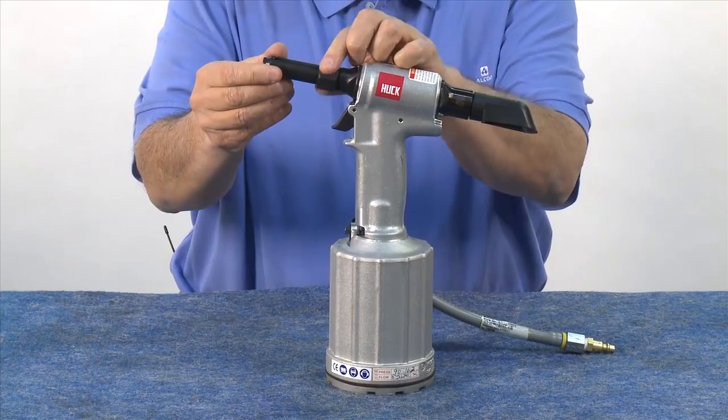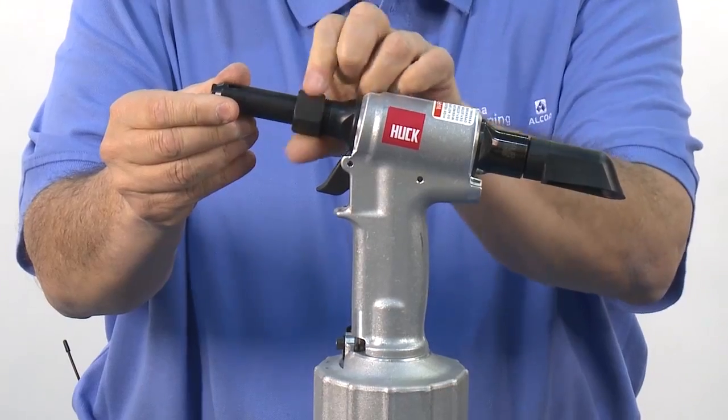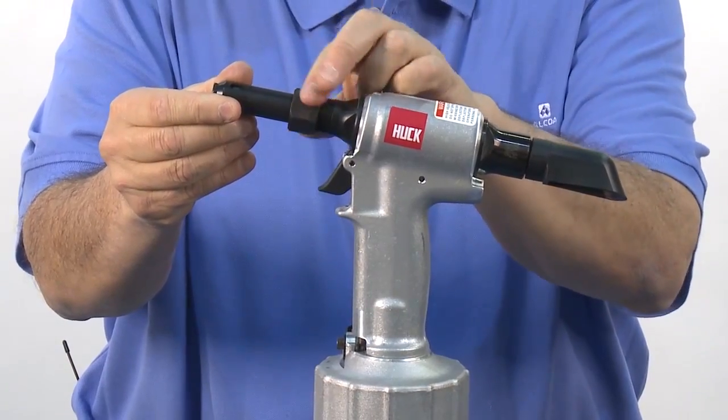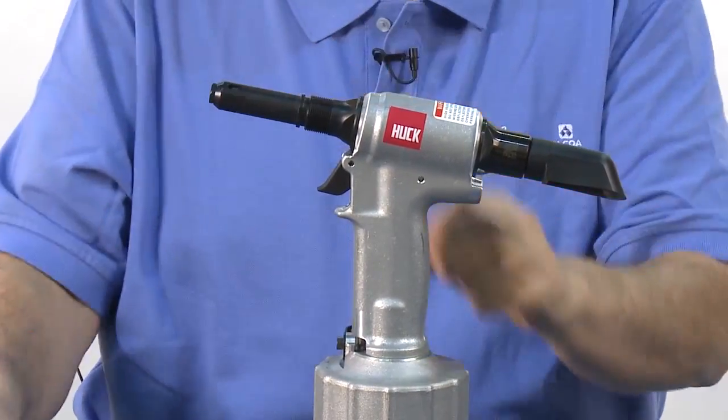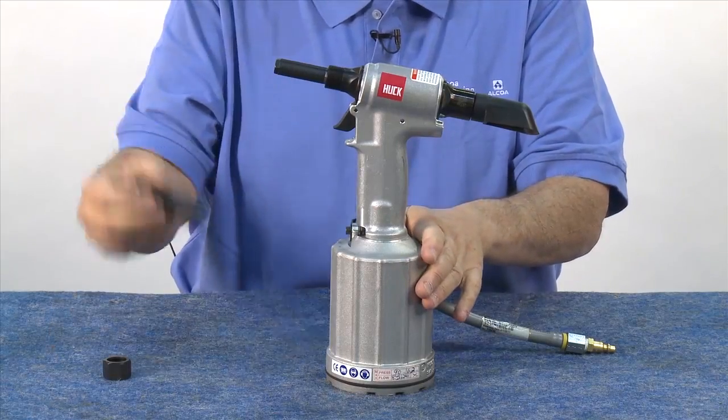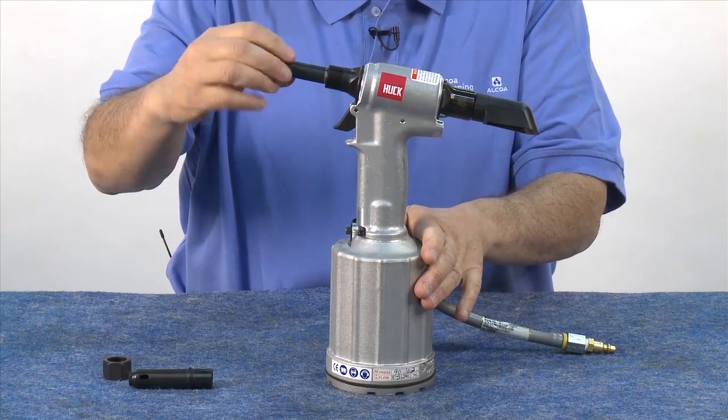First, remove the nose piece. Remove the retaining nut. Then slide off the anvil housing, then the collet and collet extension.